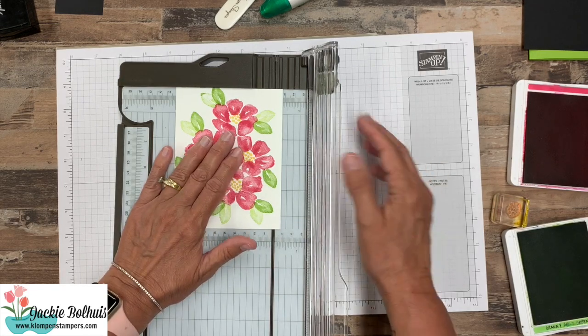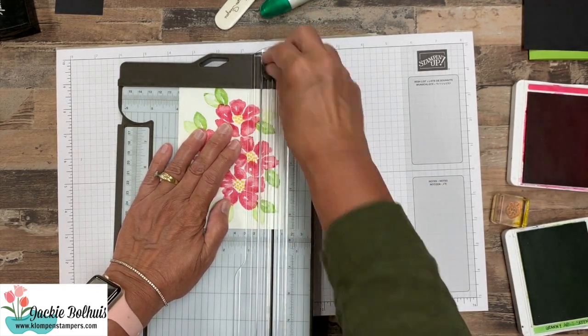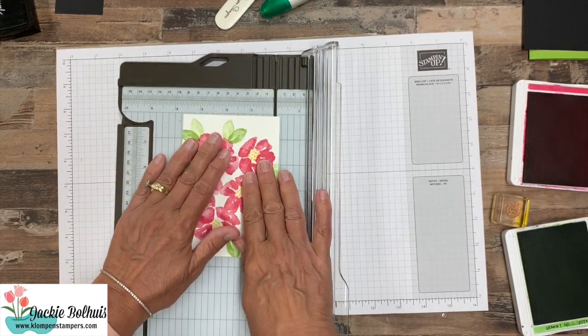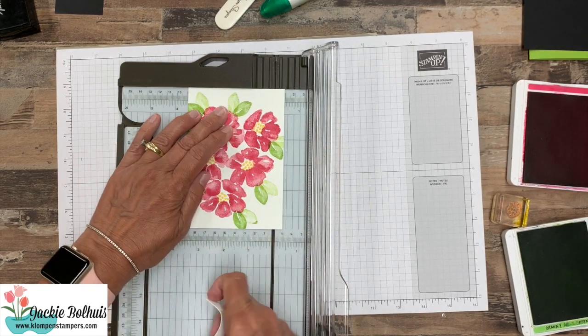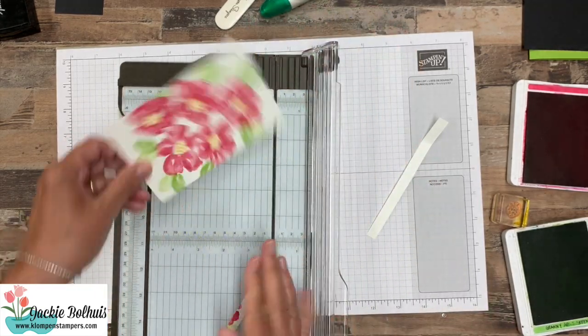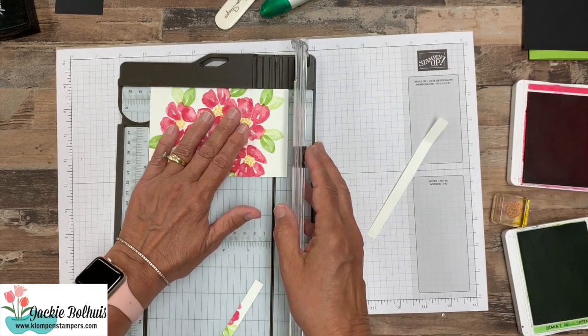So what I'm going to do is just trim this down. We don't want the scoring blade, so we're going to cut some off of one side, then flip it — I want three and a half — and we're going to cut off of both sides so that I have my flowers coming off of both ends.